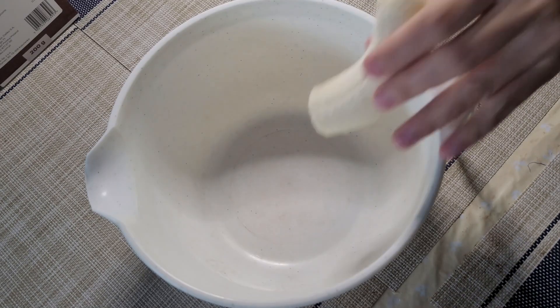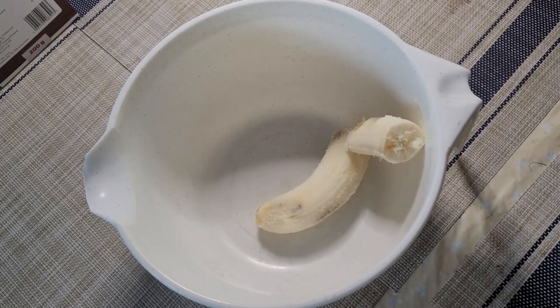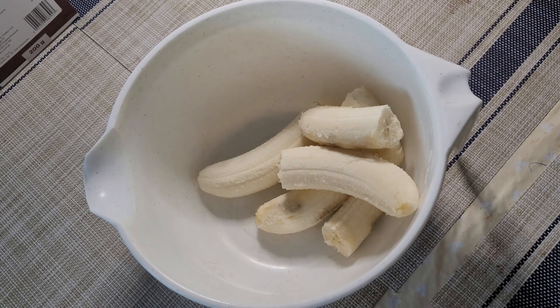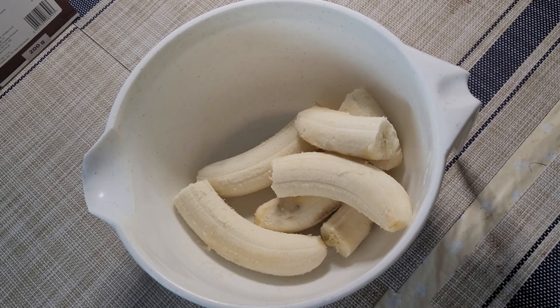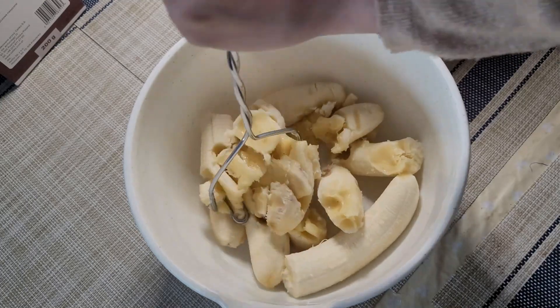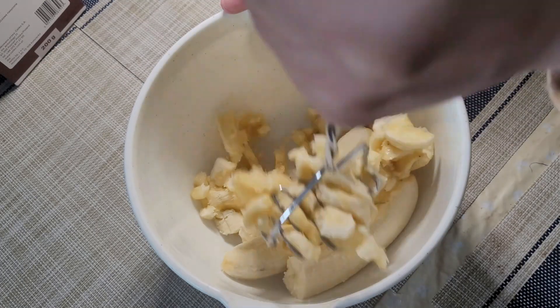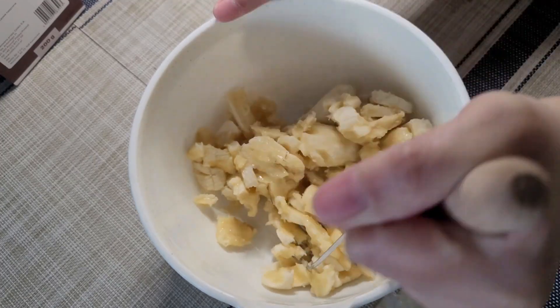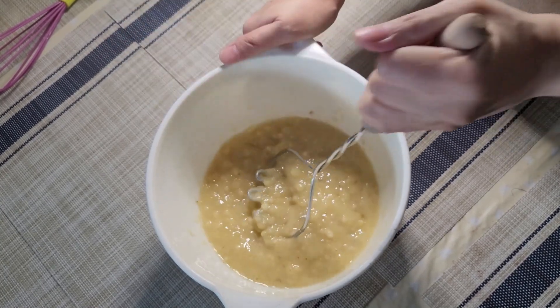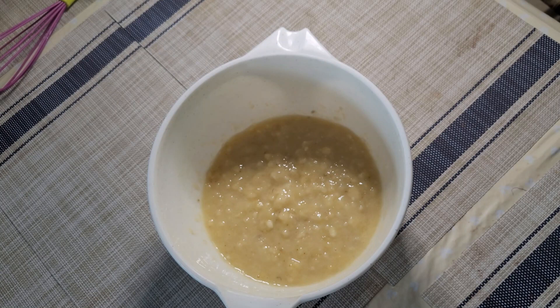Now let's prepare our wet ingredients. I'm adding the bananas and I will be using a potato masher to mash them. Fast forward — and now the banana is ready.